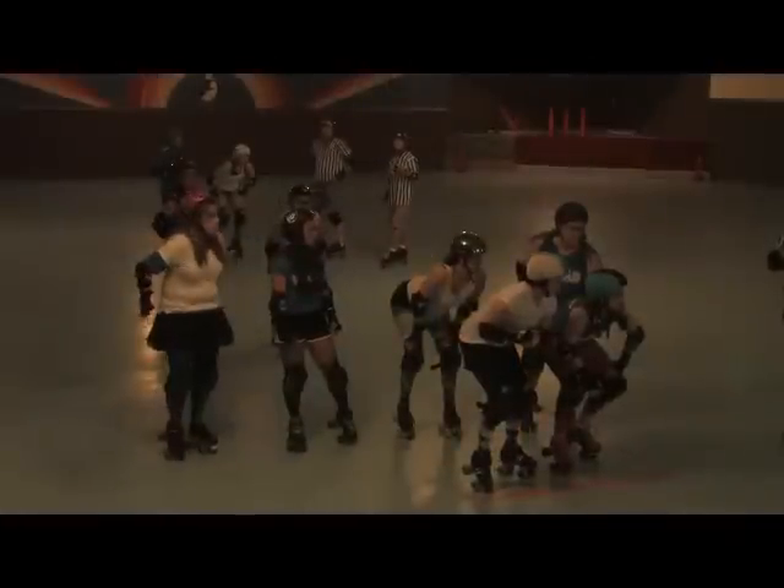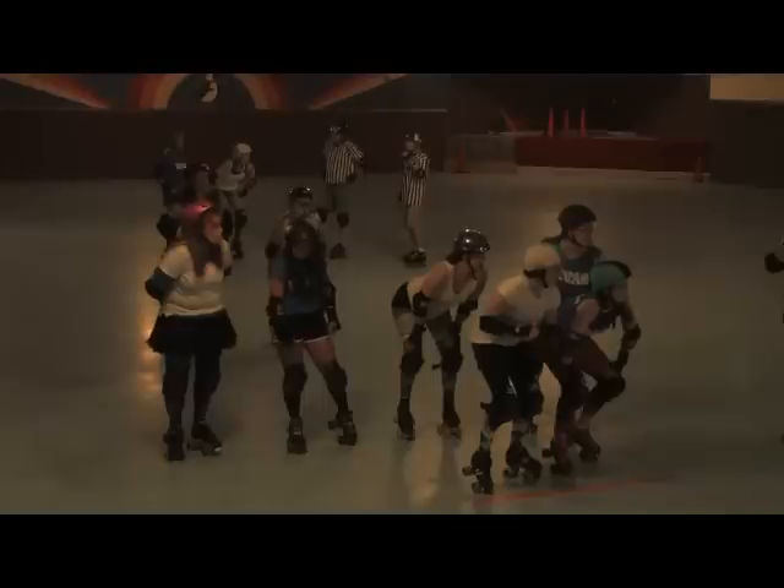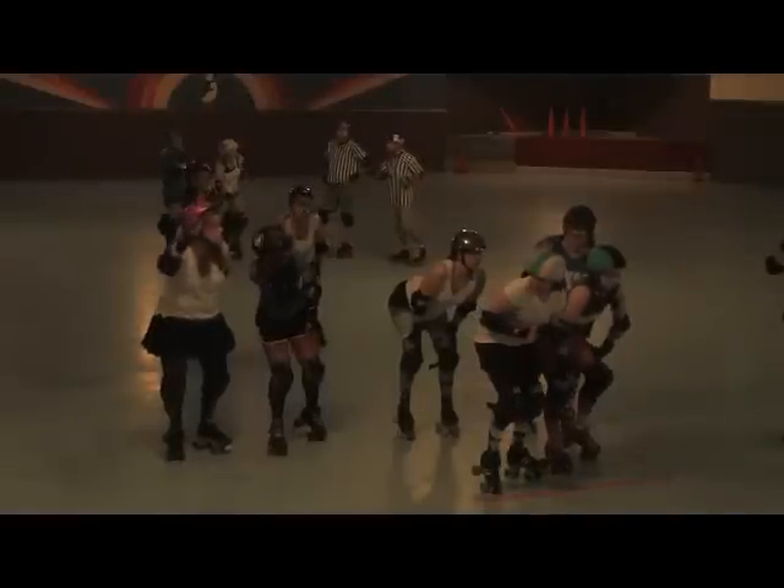Then we have our inside blockers — their job is to maintain and hold the inside line of the track, blocking the opponent's jammer or helping their own jammer get through the pack. Then we have outside blockers, basically the same thing only on the outside. Then we have the back blockers. The back blockers have the best seat in the house because they can see the jammers coming up behind them as well as everything going on inside the pack in front of them. A lot of times a back blocker will be doing somewhat of the pivot's job by yelling out instructions such as 'outside, outside,' referring to where the other jammer is going, so the rest of the pack can shift over and block.